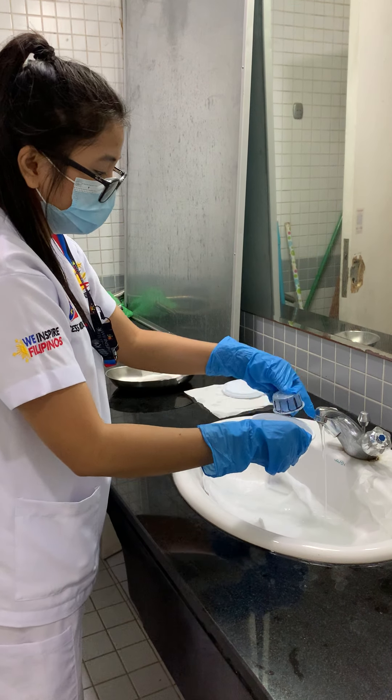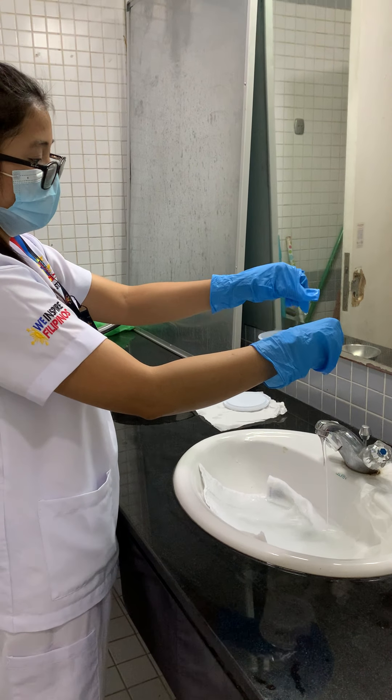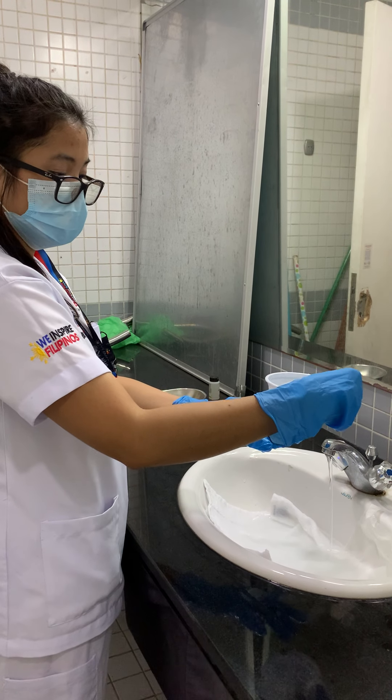Once it's done, put the denture back in the denture cup with the denture solution.